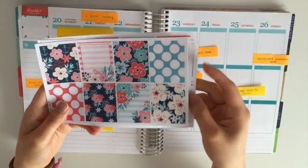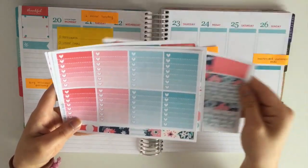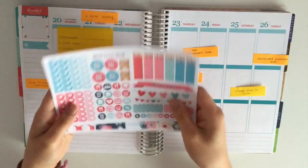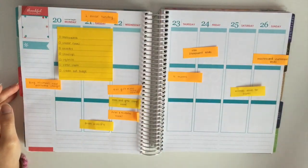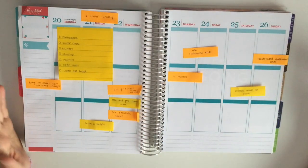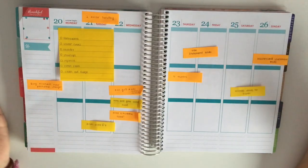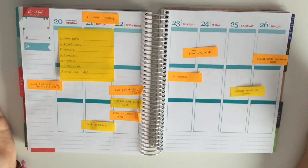There you have your full boxes, your bottom washi and your washi strips. It also comes with the full boxes, but in this spread I am a white space planner so I will not be using the full boxes. Now without further ado, let's get started with this plan with me video.